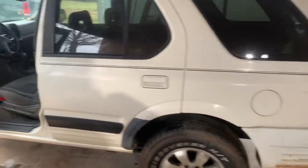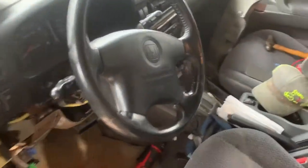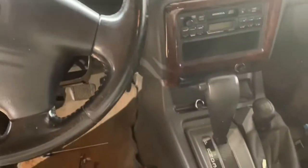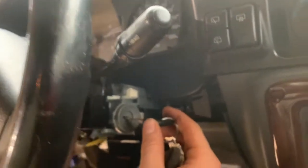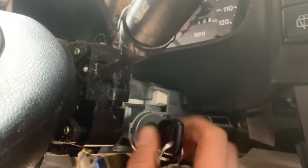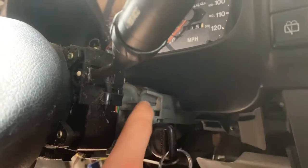I'm working on my '98 Honda Passport — same thing as an Isuzu Rodeo — but the problem I was having is the key was getting stuck in the ignition. I would go to the store or whatever and I couldn't get the key out. So let me just recreate this issue.